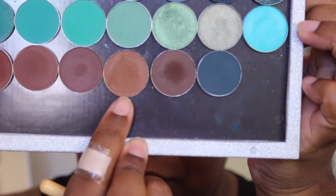Now I'm going to take some scotch tape to get a nice clean edge. We're going to start with our transition color — this one right here is called Barista from Coastal Sense. Barista is going to be our transition color, and I'm going to use a fluffy brush to blend this into my crease.